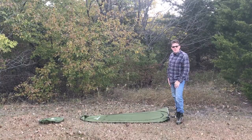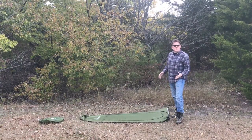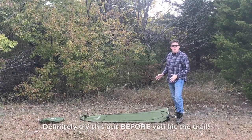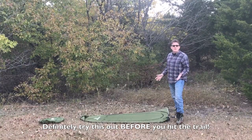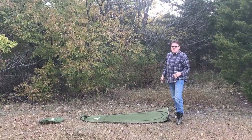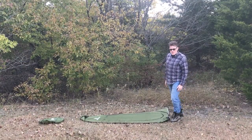Hey everybody, Theron from Halliella here. I wanted to show you quickly how to fold up the extra-large privacy tent. This is pretty easy once you get the hang of it, but I definitely recommend that you try this out a couple of times before you hit the wilderness, because while there are lots of great videos on the internet about how to do this correctly and easily, you may not have access to the internet when you're out there — at least if you're in a good camping spot.